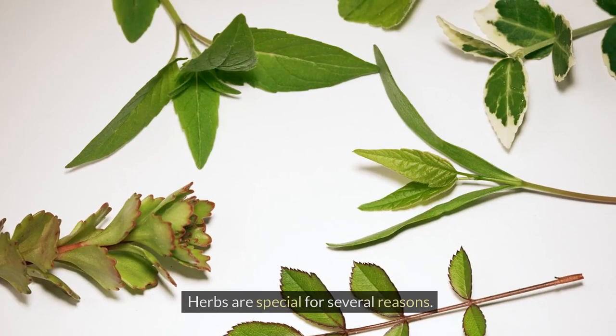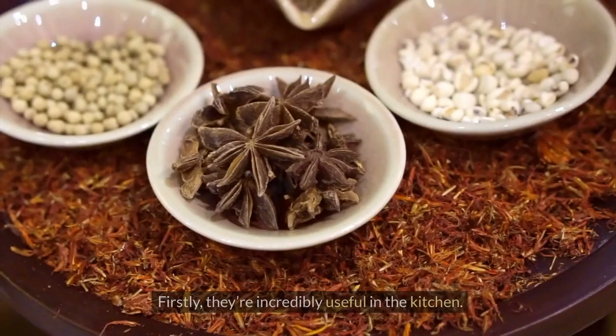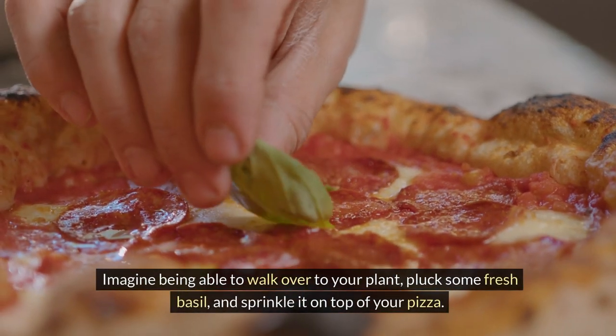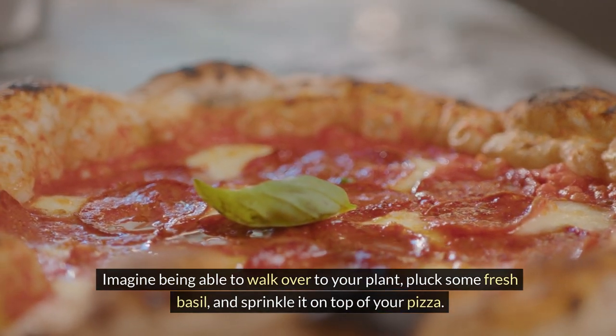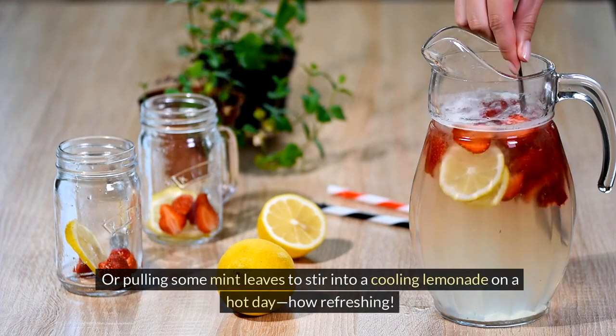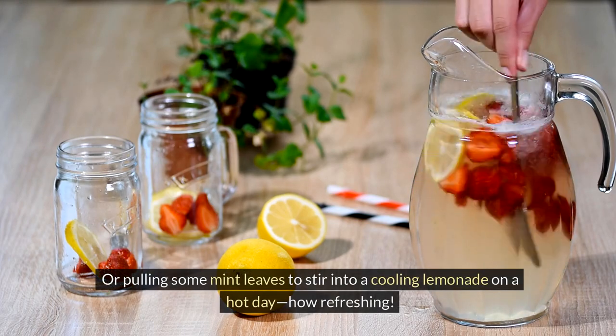Why grow herbs? Herbs are special for several reasons. Firstly, they're incredibly useful in the kitchen. Imagine being able to walk over to your plant, pluck some fresh basil and sprinkle it on top of your pizza, or pulling some mint leaves to stir into a cooling lemonade on a hot day. How refreshing!